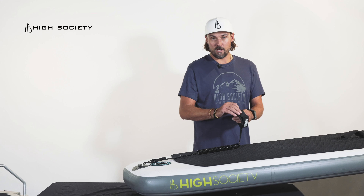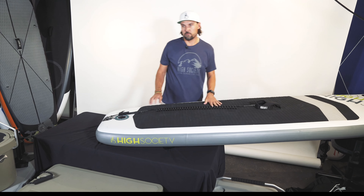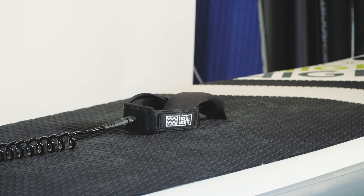If you're not going to use your leash and you want to get it out of the way, it's handy to just take it up and put it around the handle of your board to keep it out of the way. That's how you install your leash.